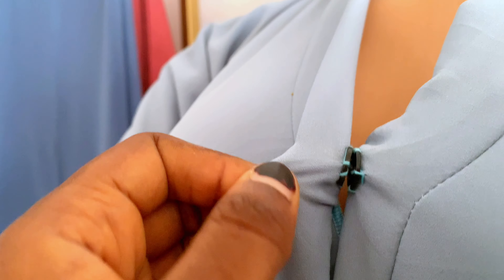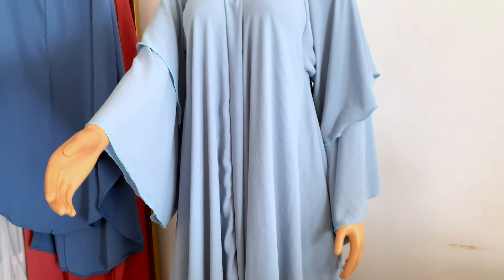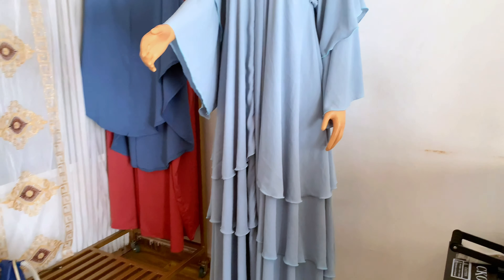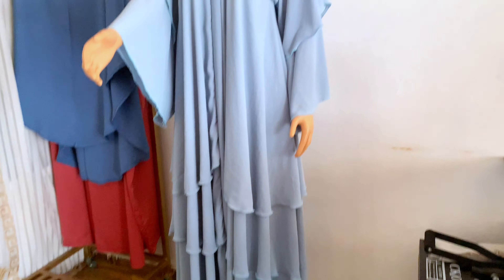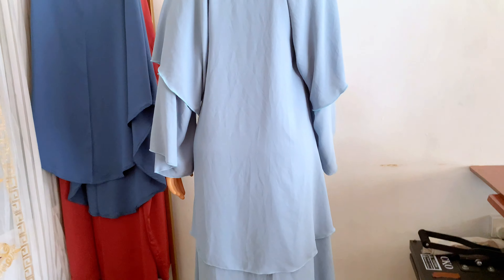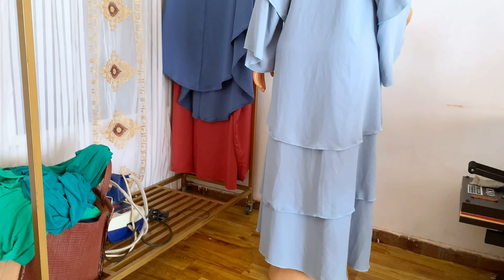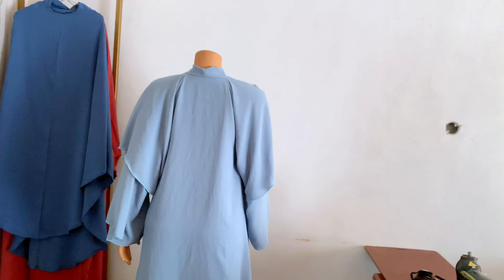This is the final look of the layered abaya. Don't forget to send pictures of your recreations via any of my social media handles. If you found this tutorial helpful, please like, comment, share, and subscribe to the channel. Drop any questions, suggestions, or tips in the comment section below. Have a great day, masalaam.